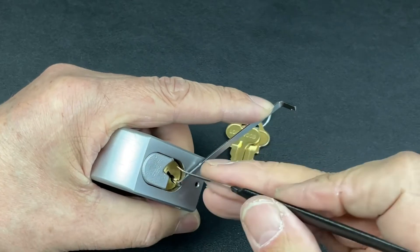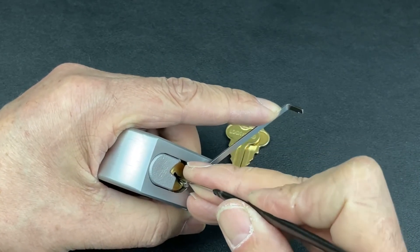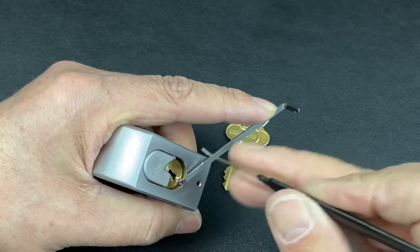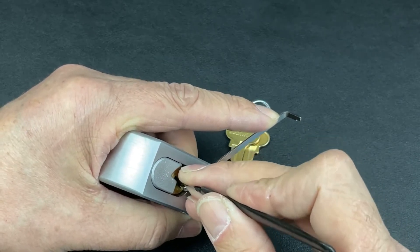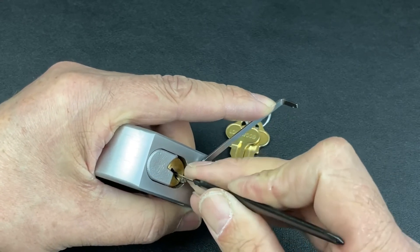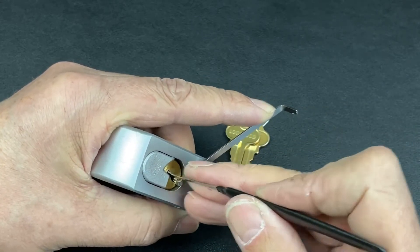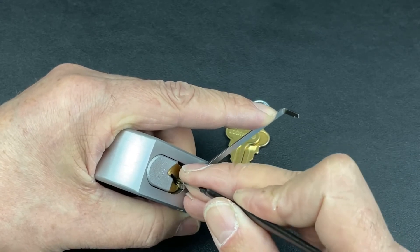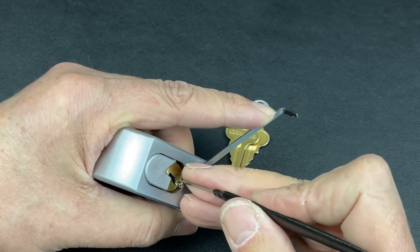Just gently ease the pin up - got a nice little positive click out of two. One's binding. Same process, just gently nudge it into place - a nice little click out of one that time. Four is binding. Same process, just nudge it into place - a nice little click out of four. Dropped some on the way through though - three I think. Just nudge three back into place, a nice little click on three. One's binding.